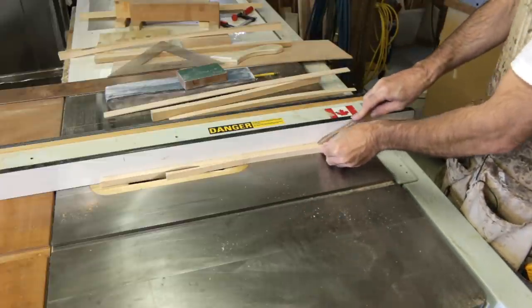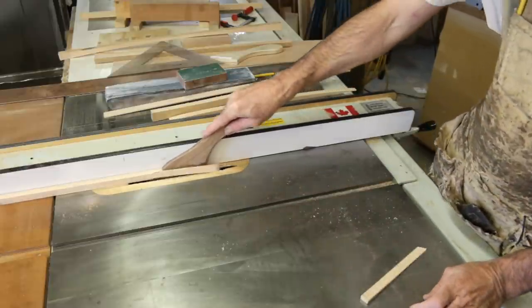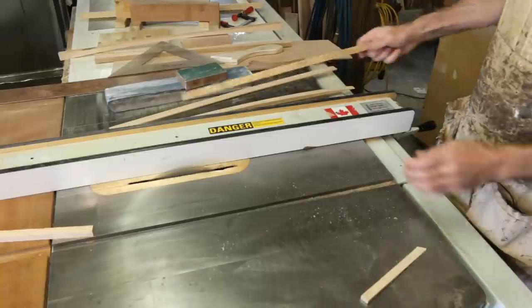Using these off-cuts from making deck beams, I'm going to make some little guitar braces to stiffen up the backs of these bulkheads. It's going to be a great use for this material that otherwise would have been waste.